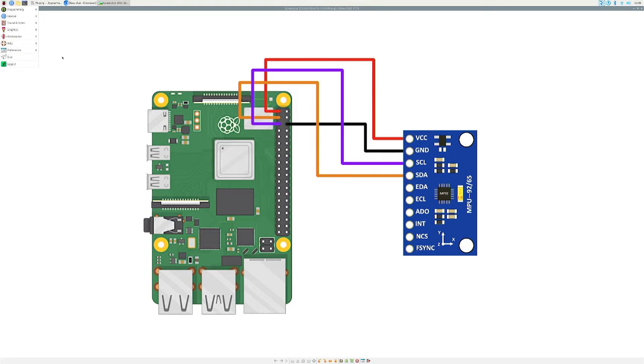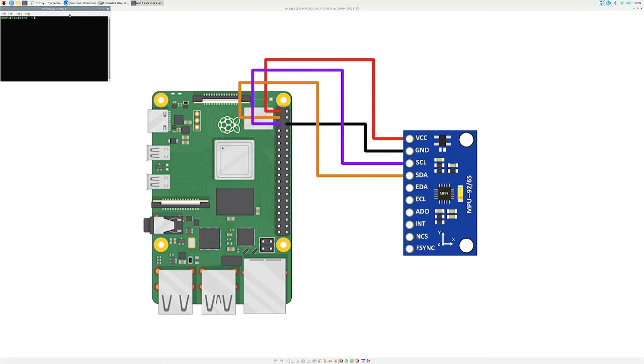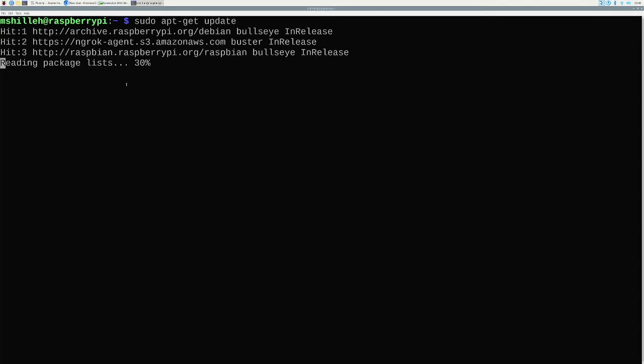The next thing is to install the required libraries at both the system level and the Python level. Open a terminal and zoom in so you can see clearly. The first thing you want to do is update your apt installer — this is the system-level installer on the Raspberry Pi. Run 'sudo apt-get update'. This is a good practice when starting a new project before installing libraries.